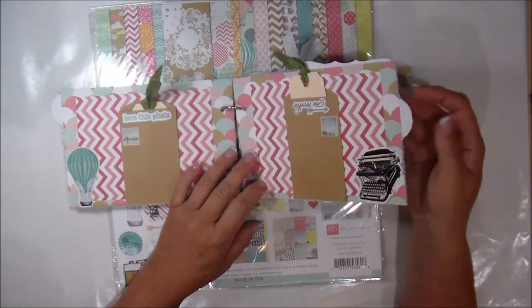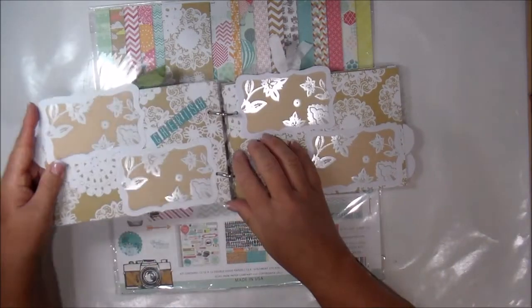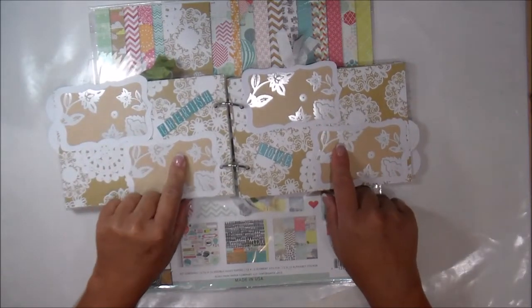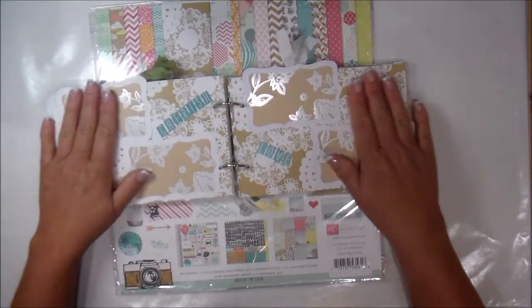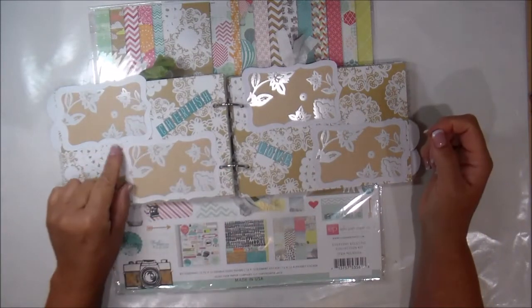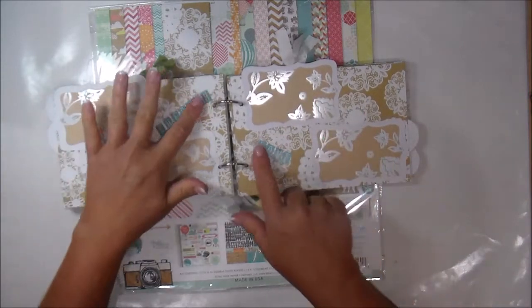This mini album I got at Michael's and it already came with the little tab, so I just covered up the tabs with some white cardstock. I absolutely love this paper. These are little tags — I think they're Prema — I had them in my packaging so I'm not sure where they came from, but I just backed them up with some white and she can put some pictures on here if she wants.